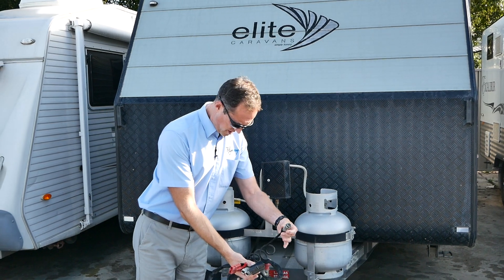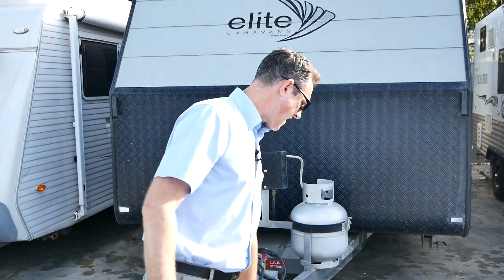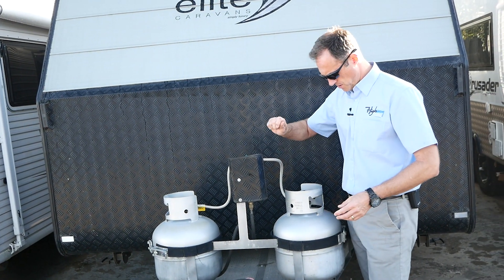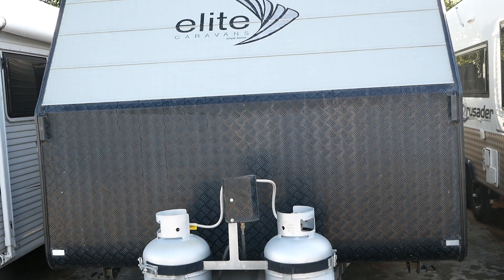We've got a reverse camera cable here and a standard 50mm ball which is top mounted, which is good for getting your car underneath and clearance. We've got two 9-kilo gas bottles and a regulator here to switch between which gas bottle you're using at the time. That's also got a protection plate on there from any rocks that might kick up while you're driving.